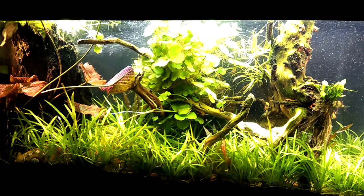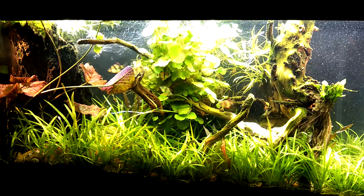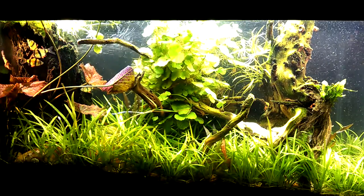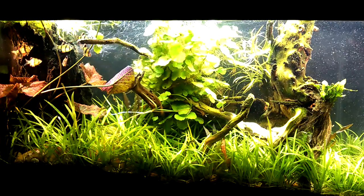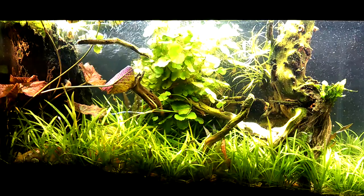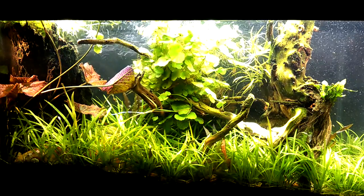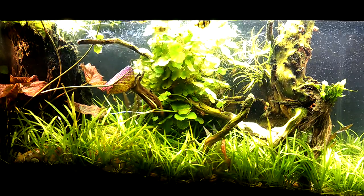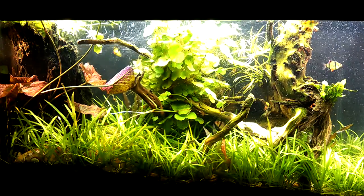If you look at the driftwood, there's actually some Echinodorus tenellus growing in a hole in the driftwood. I explained how I do this in one of my other videos, but basically I put a little bit of gravel in that hole, a little bit of vitamin pill, and I just stuck a tenellus in there and it absolutely took off. What it does is it forms this cascade — almost a waterfall — of tenellus grass that then spreads all over the bottom. It's really a beautiful thing.